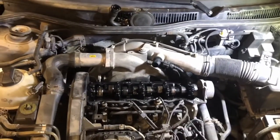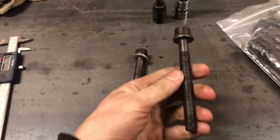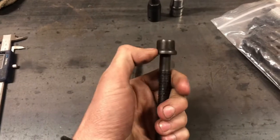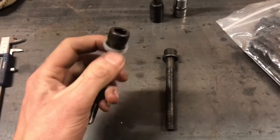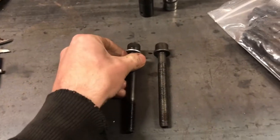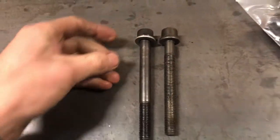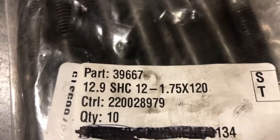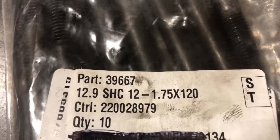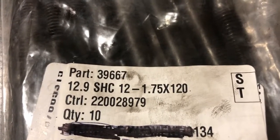So let's go over some specs and then I'll do the install. Here are the two bolts. This one here is factory or factory replacement — usually they have a washer, not just a flange head. This is the upgraded one, a little bit longer. It's a bit of an odd size, the OEM one. If you want to do this yourself, what you need is ten grade 12.9, 12mm by 120mm with a thread pitch of 1.75.